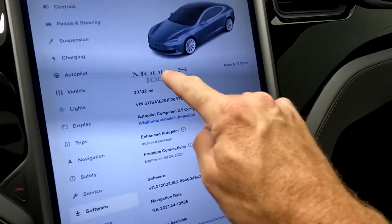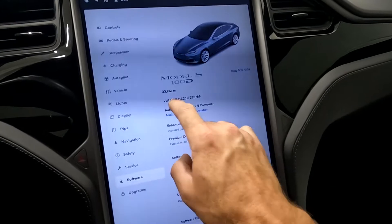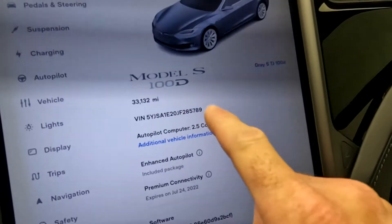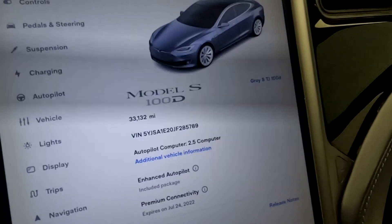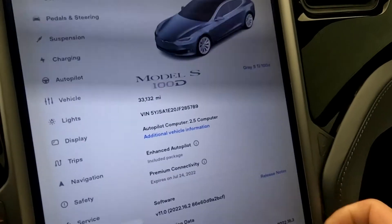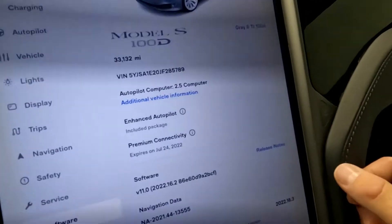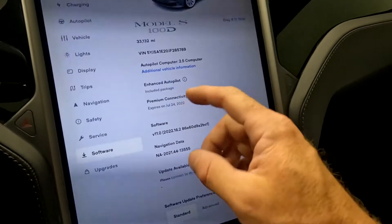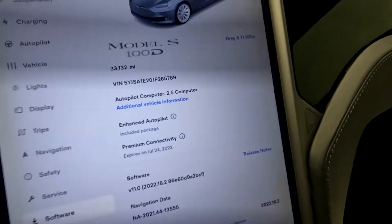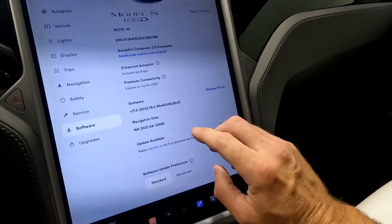We're going to jump over to the software screen. You can see that it is a Model S 100D. It has 33,132 miles on this vehicle, and there's your VIN with the last four digits of 5789. You've got your autopilot computer with the 2.5 computer. Enhanced autopilot is included. Premium connectivity is subscription-based and will be expired by the time you purchase this. Coming down, you've got your software and your navigation.